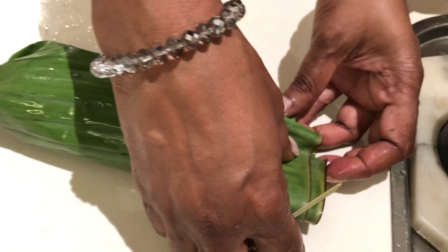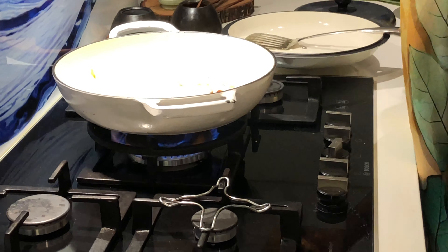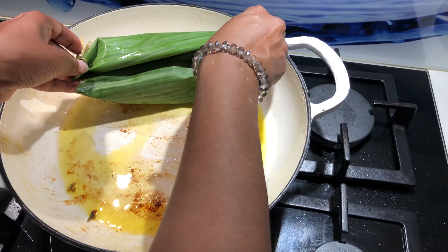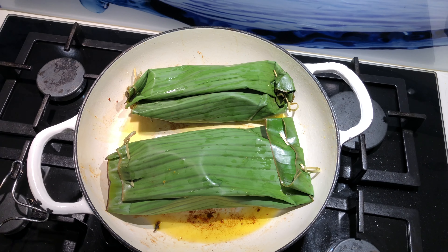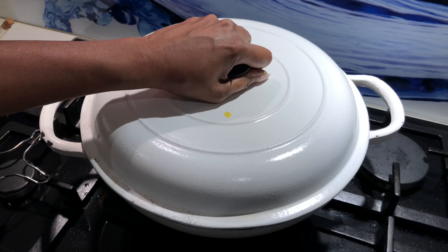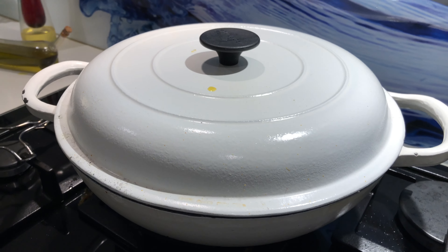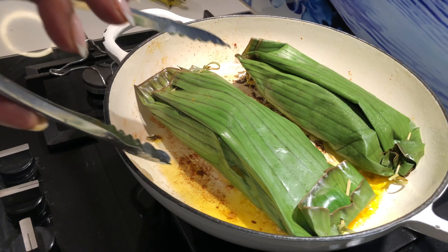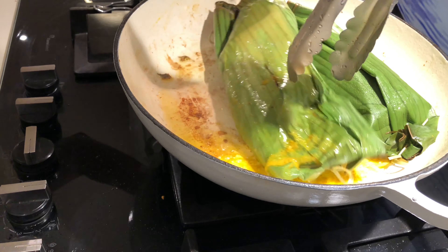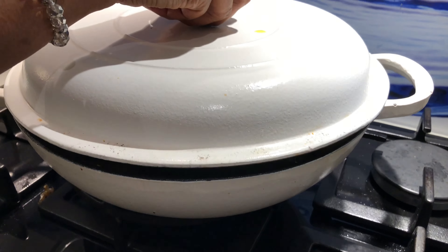I'm going to turn the same pan on now and add a little bit of mustard oil again. Let's just place this banana-leaf-wrapped fish on the pan, cover it, and leave it on a low flame for five minutes. After five minutes we'll come back and turn them around. Then let's close it again for another five minutes.